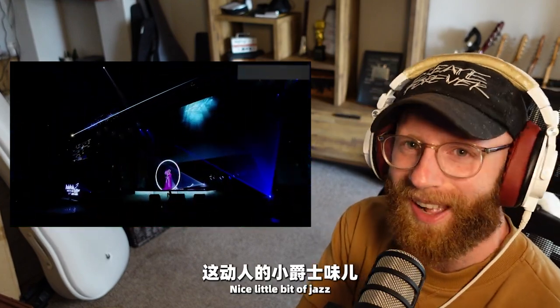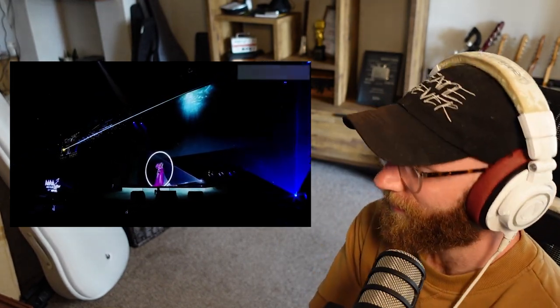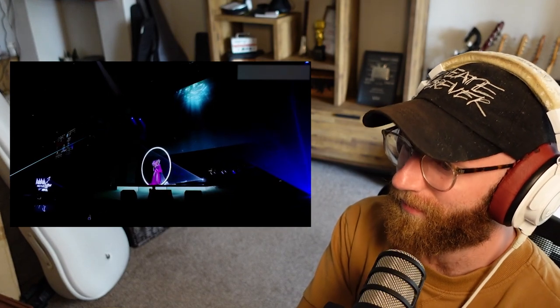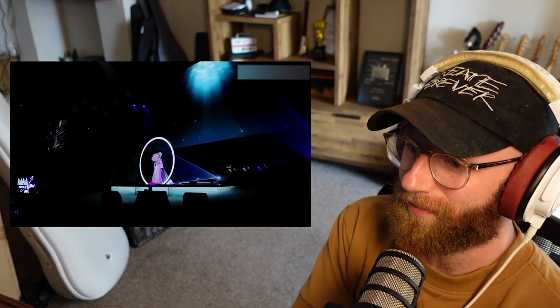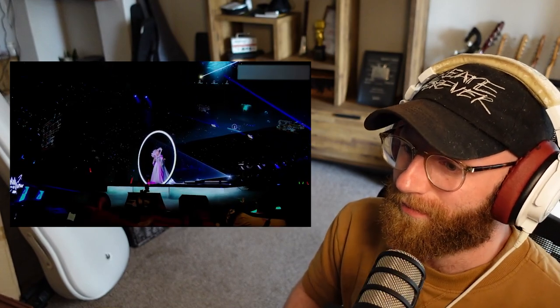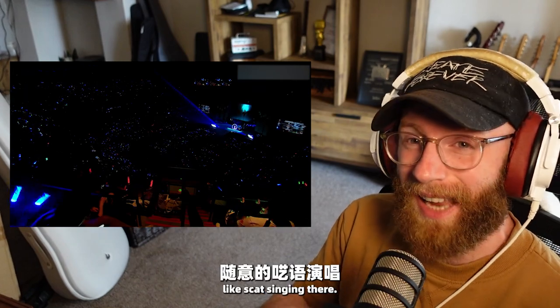Nice little bit of jazz on the piano. Also a little bit of almost like scat singing there.